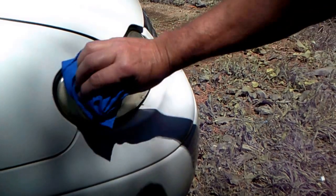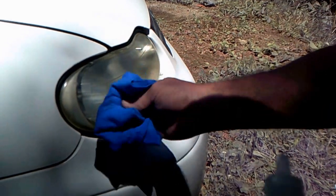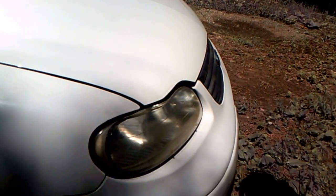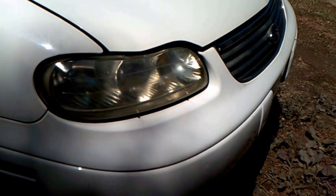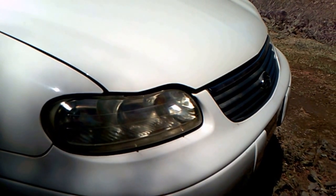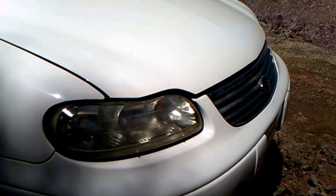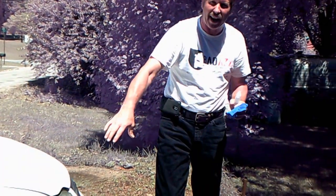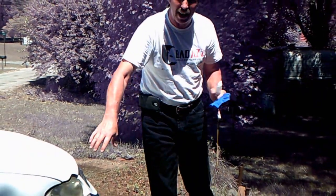What this does is it seals the headlights. What happens with these plastic headlights is they put UV coating on at the factory, but after a period of time, the sun and the elements wear that coating off and they start to oxidize. When that happens, your headlights get opaque — it's just like having cataracts on your headlights.